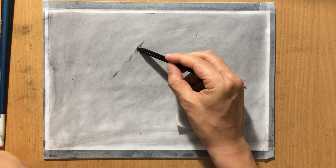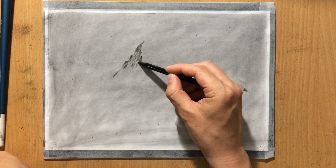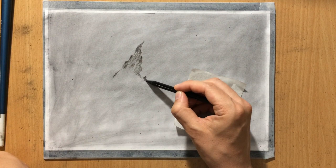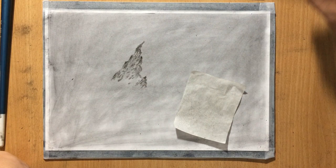I'm drawing the shadow side of the mountain using my charcoal pencil. I'm trying to create some jagged edges and jagged lines to imitate the surface and the slopes of the mountain, to make it look like it's made of rock. And I'm going to leave some of that rough texture in.